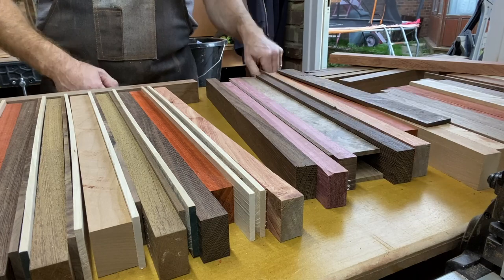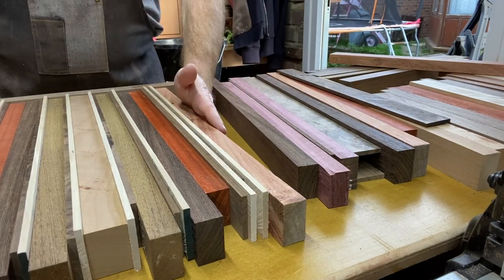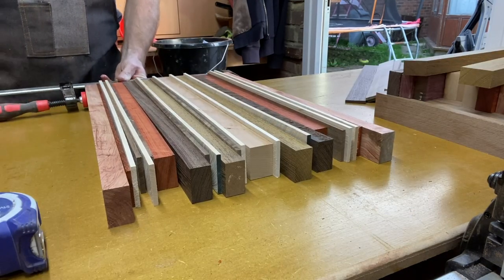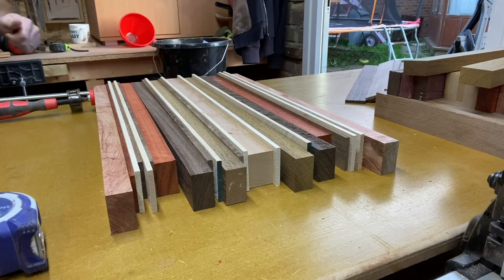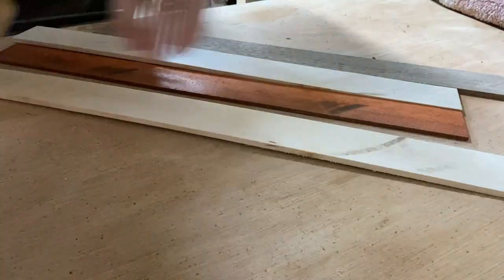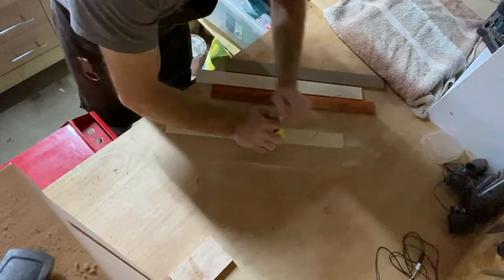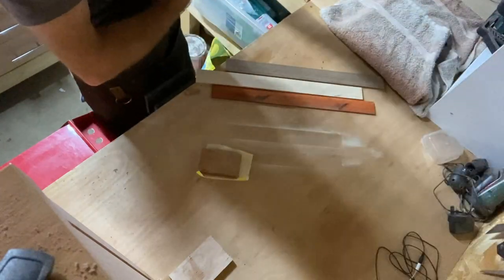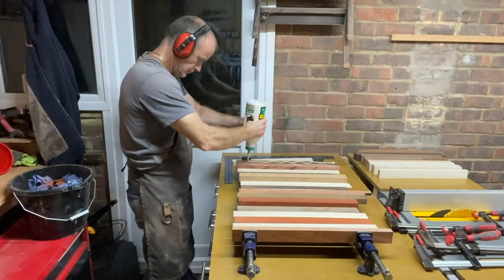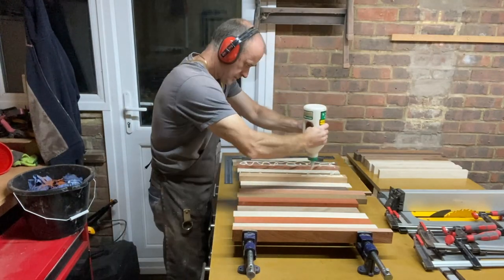I decided this could be a nice color to add to a chopping board. Now I have to tell you, this chopping board ended up causing me one massive headache — I nearly threw it in a bin. You'll see all the issues I had, everything from glue up issues to more. It starts out fine; I'm just sanding down some of the strips because they've got saw marks from the circular saw. Once I was happy they were nice and gap-free, I do the first glue up.